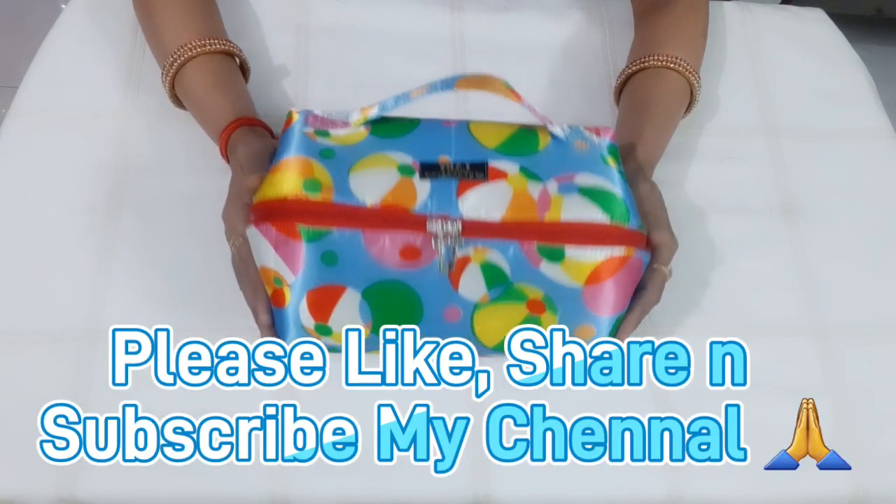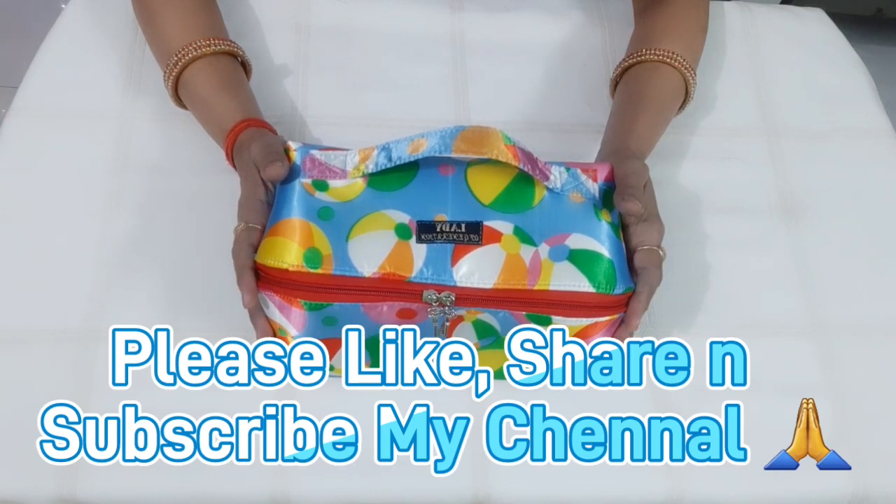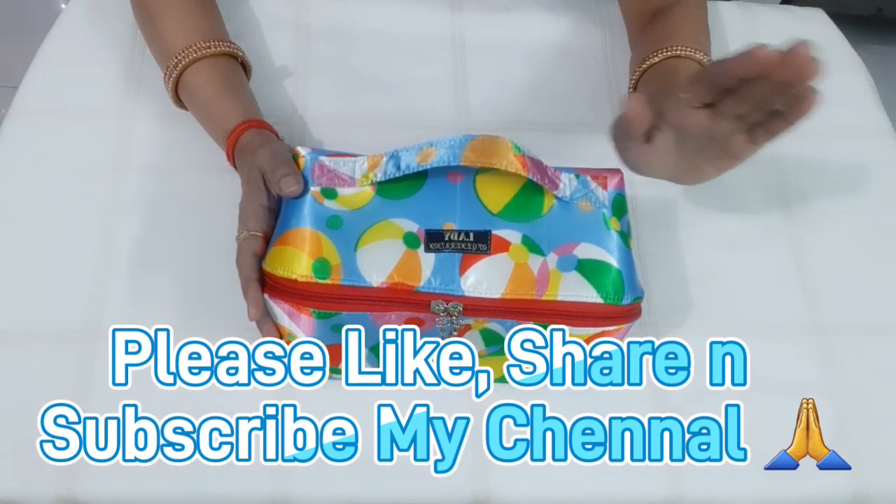If you want to stitch this bag, see you in the next video.